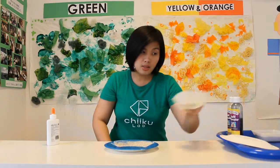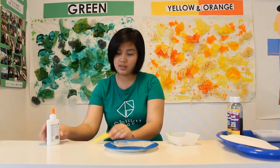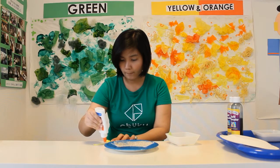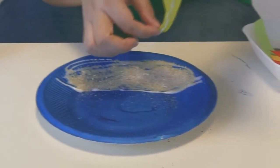We'll have to decorate our sea using this felt — green felt. This will be our sea beans. Just put glue and stick them on.